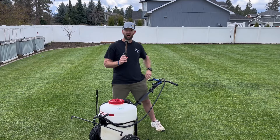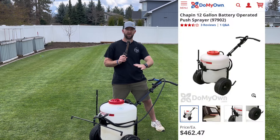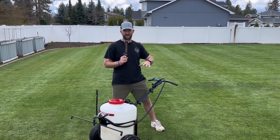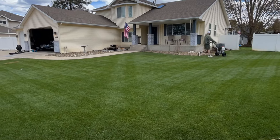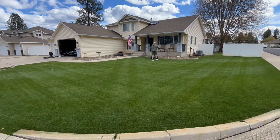Here is a con to it: it is about 500 bucks compared to a backpack sprayer — about double the cost. However, I still think the benefit of filling it up once, using it faster, and it being easier on my back means I can use this for a lot longer without injury.